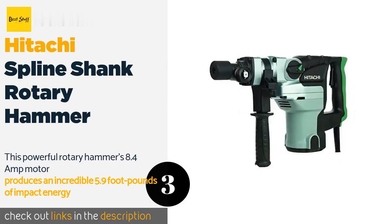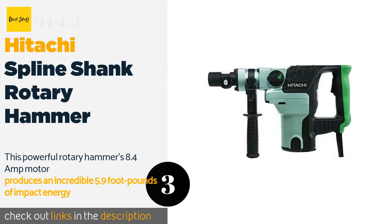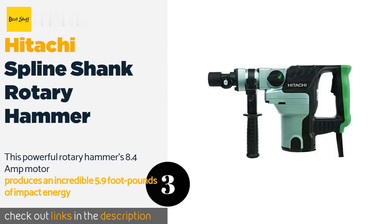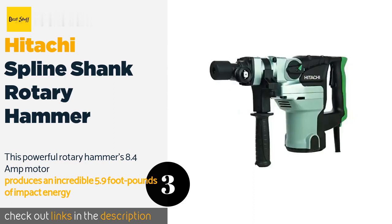Don't let the lighter weight fool you — this little tool can pack a lot of punch. Owners have reported the DH38YE2 matching rotary hammers with twice the weight for speed and efficiency, and the gentler vibration means you can use the tool all day with minimal discomfort. Note that at some point Hitachi shifted production from Japan to China; those produced after the move have fewer bearings and less metal in the construction, so when possible, try to get the Japanese-produced model, which should last longer.